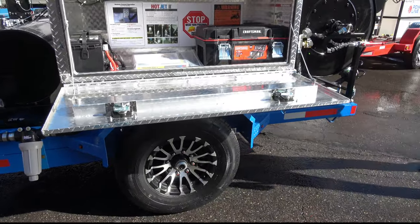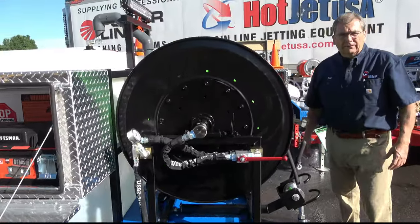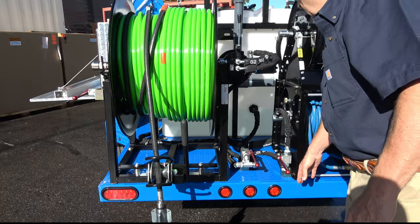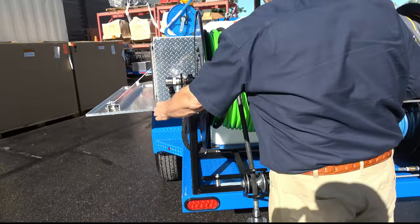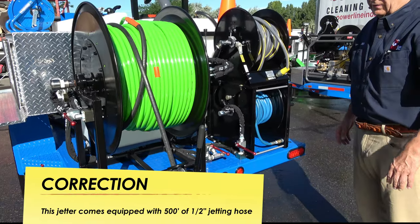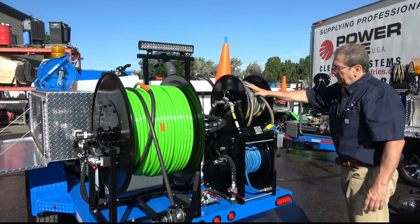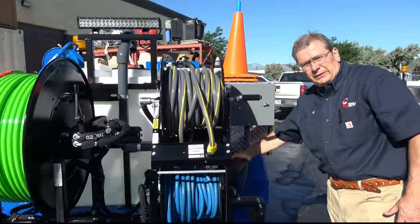All your controls are in the back — your remote control. We have a dump valve for the easy start, off/on on the wash down reel, off/on for the 500 feet of 3/8-inch hose. With 20 gallons at 4,000 PSI you can go up to 700 feet on this — we've had good luck with that size as well. Garden hose fill and fast fill, both combined on there.